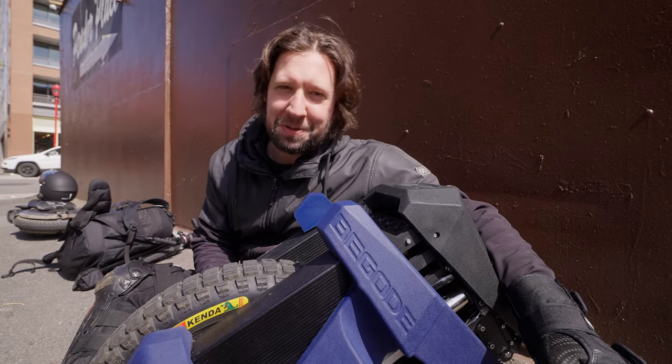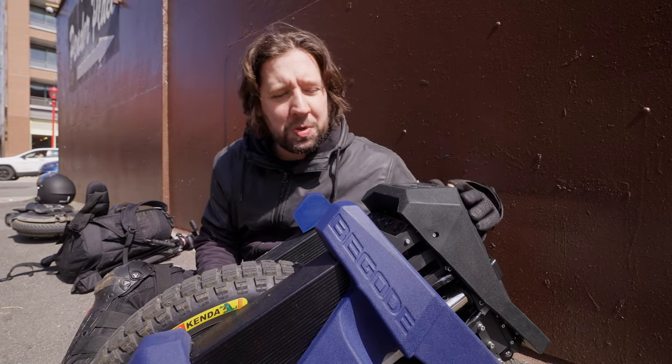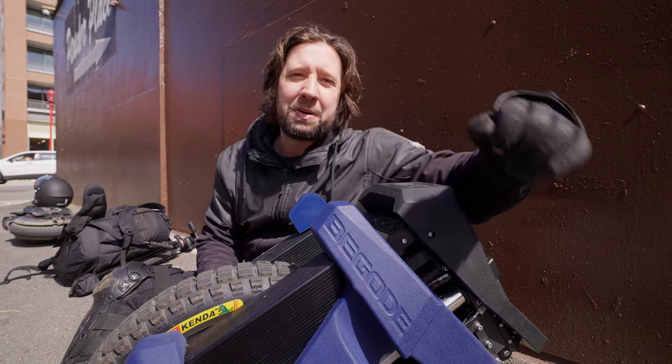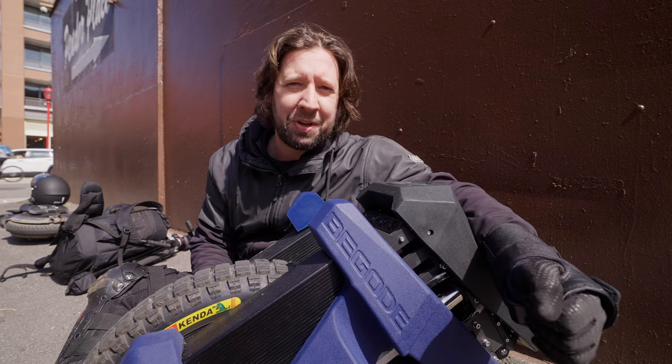Hey guys, Landon is back with another video. Today we're going to take out Mr. Big Blue Bagode, the EX30. I'm not going to take it for a whole day, just a few hours so we can test it. So it won't be a review, but I'll at least give you my thoughts on it.